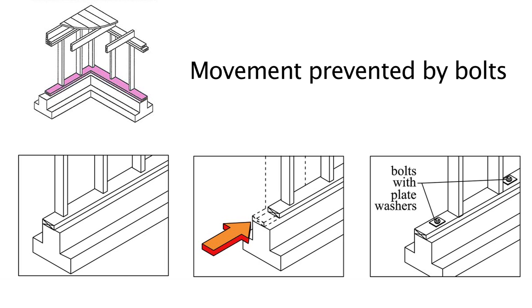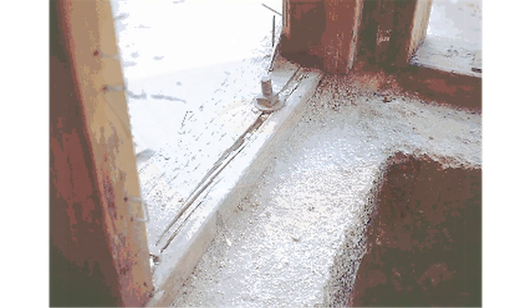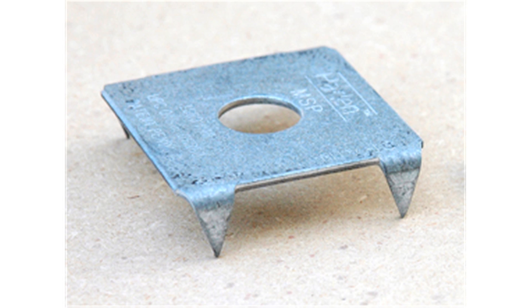Notice how these bolts have something called mud sill plates. Mud sill plates were developed after the 1994 Northridge earthquake, because of observed damage to bolts where the mud sill split. The teeth on the mud sill plate hold the mud sill together to keep it from splitting. In addition, a mud sill plate provides a 59% increase in overall bolt strength.